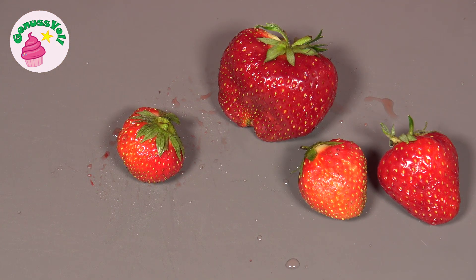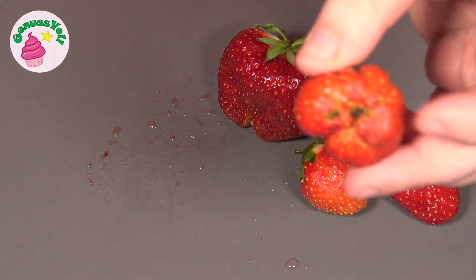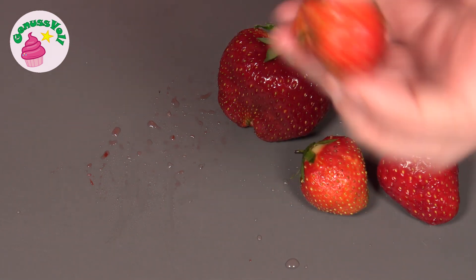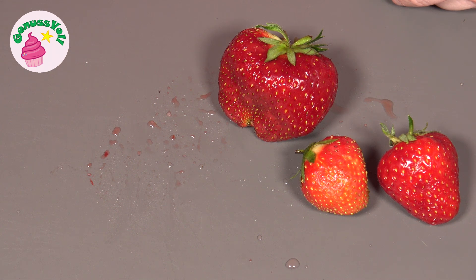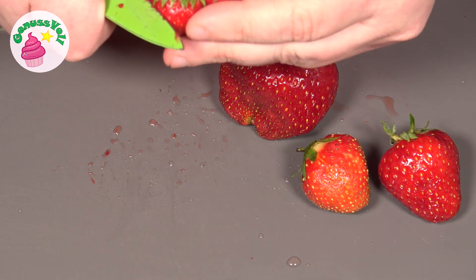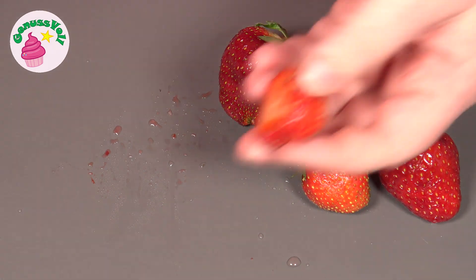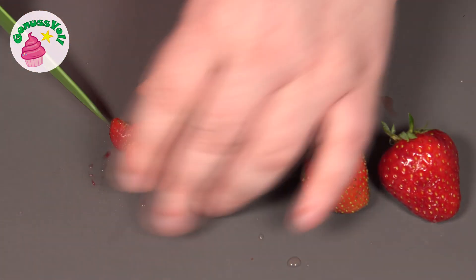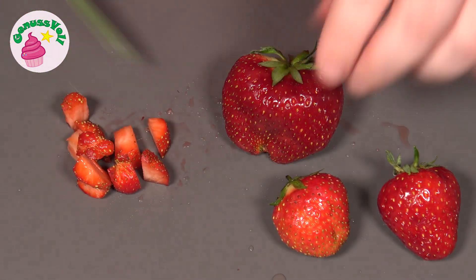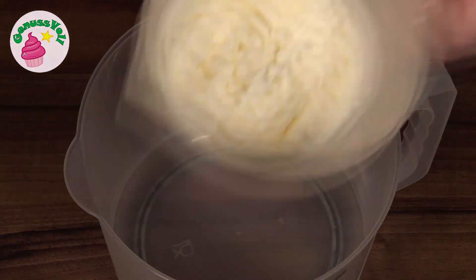For the Füllung, I will now cut a few Erdbeeren into small Würfel. For the Creme, I have already whipped some Sahne steif geschlagen.